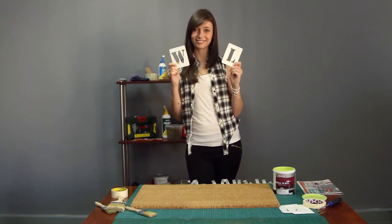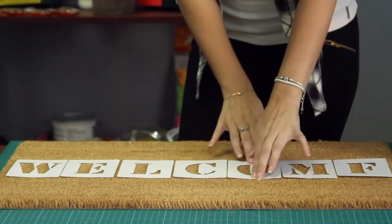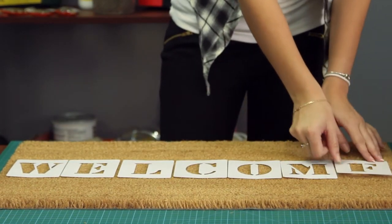Use a stencil to help paint neat letters. Stick the letters down with Prestick, neatly spacing them. You might need to use another letter as a placeholder, as we've done here.